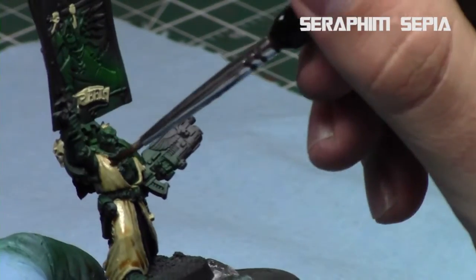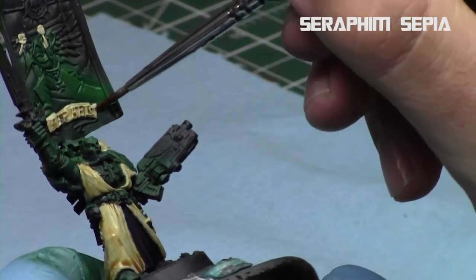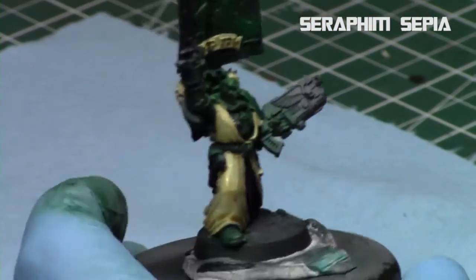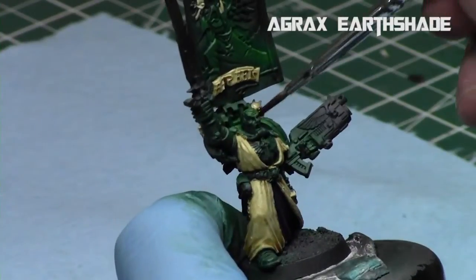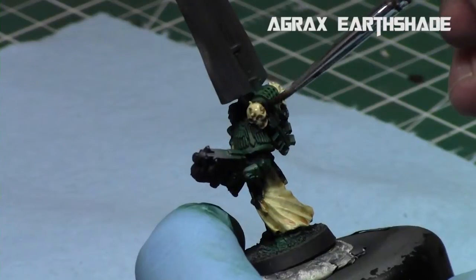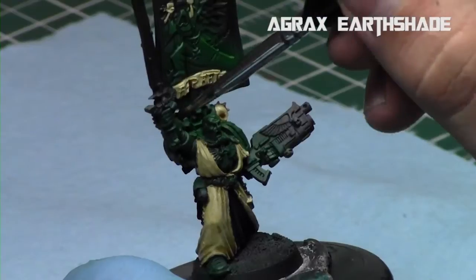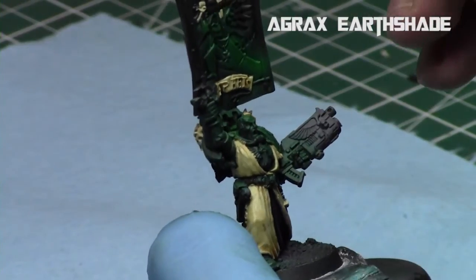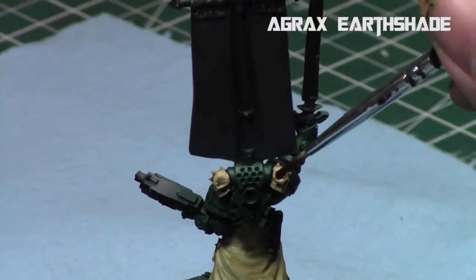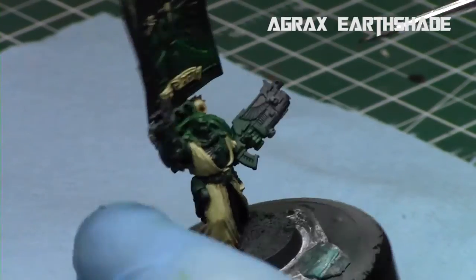I also applied the Agrax Earthshade over the purity seal. That way it's a good way to differentiate these areas and really make them stand out. When you're using similar color schemes with the same base coat and highlight colors, shades are a good way to differentiate them. I really like the way that Agrax Earthshade looks anywhere that you're doing bone — it's a good color.